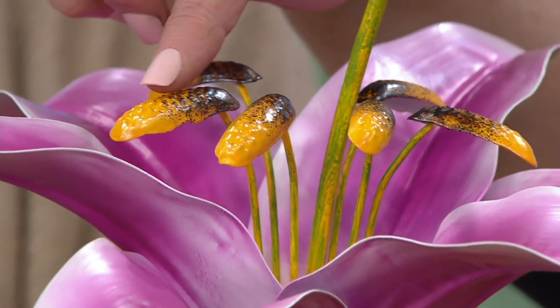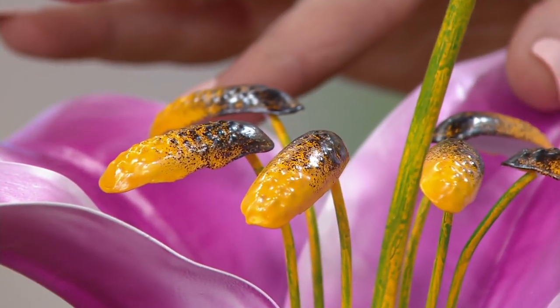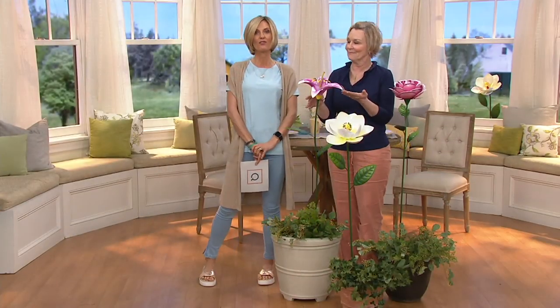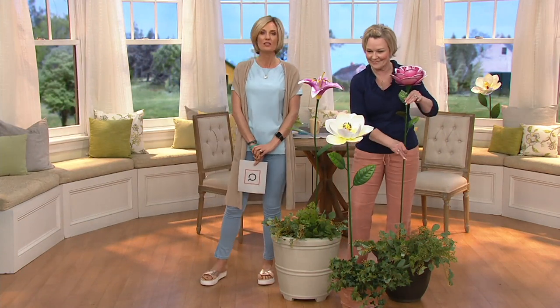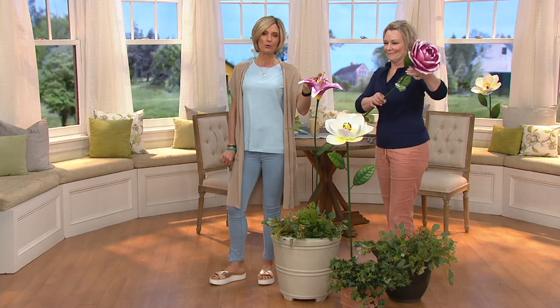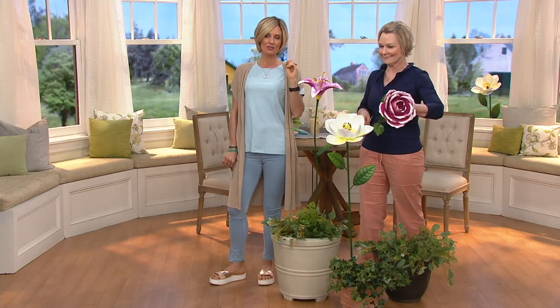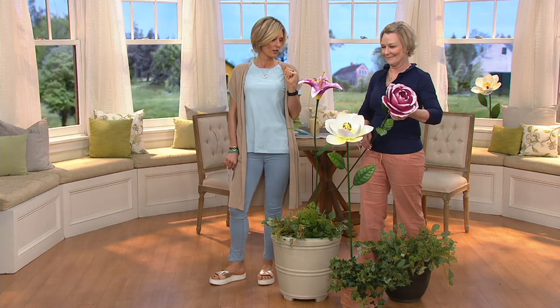Why not do six easy payments? That brings it down to $4 and change a month for the next six months. To get six easy payments, use your QCard. You also get a $40 statement credit back on your QVC account — and this is only $25. If you don't have a QCard and you open one today and use it, there are a lot of good reasons. But most importantly, however you're paying, do this today because the price goes away at the end of the day. QVC.com is the best place to do it — you can also use your mobile app or pick up the phone.